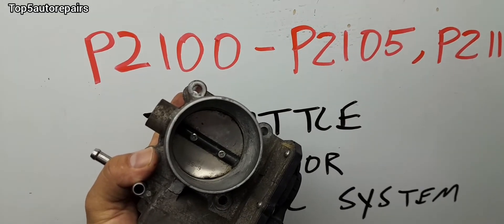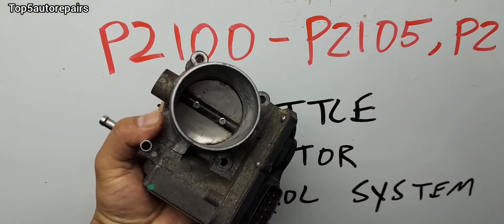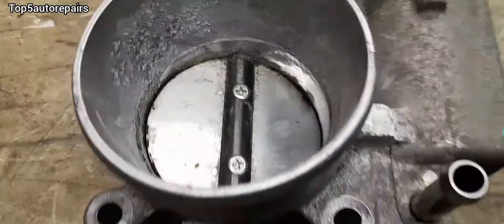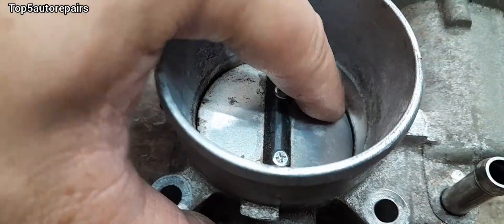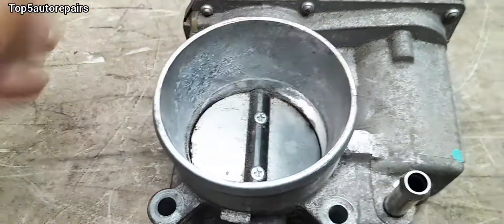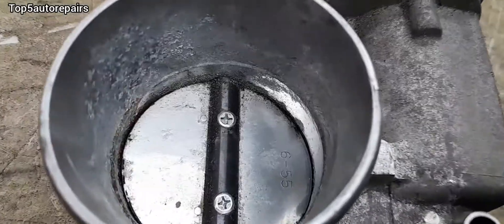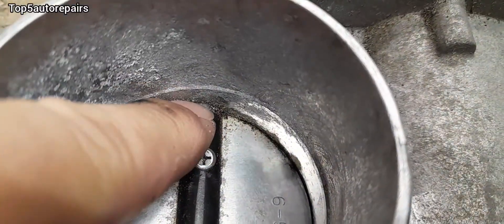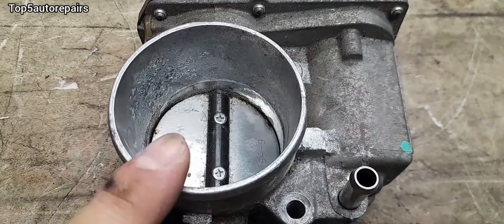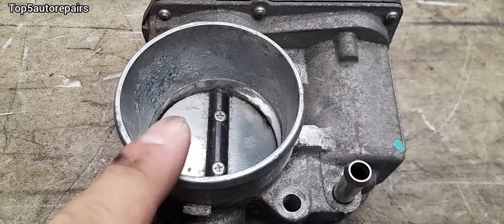The most likely solution to fix the problem is number one, clean out the throttle body, or number two, replace the part. When you have a bit of dirt, grime, and carbon, it will cause the throttle plate to start sticking and it's going to be difficult to open and close. You can use carburetor cleaner or throttle body cleaner to clean the inside of the bore and on this part here and this part here, and that might actually fix the issue.